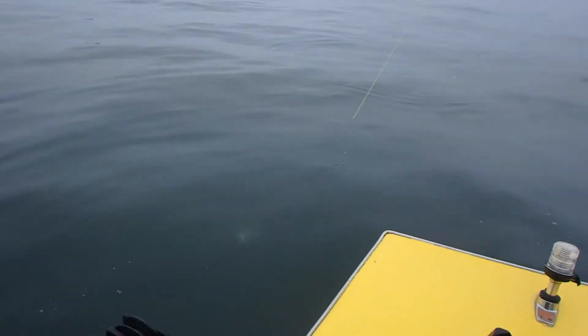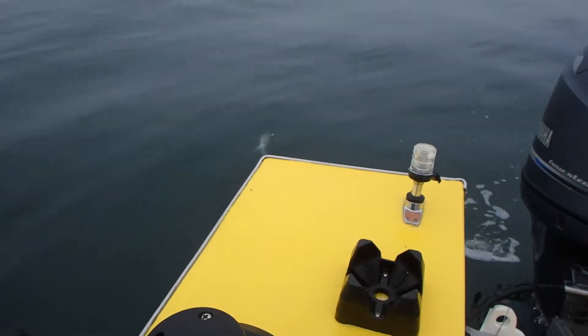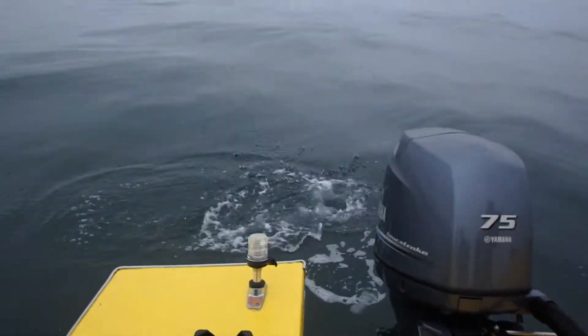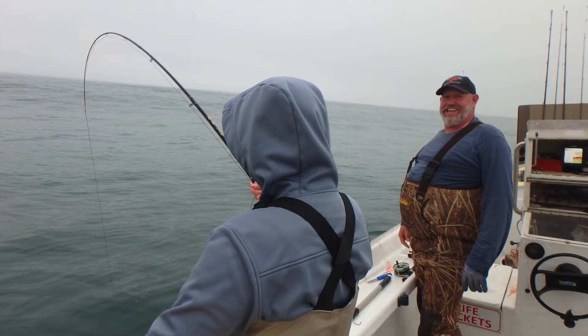Yeah, let's put the rockfish on the popper. Woo! Is it on the bottom? I think it's on the bottom.